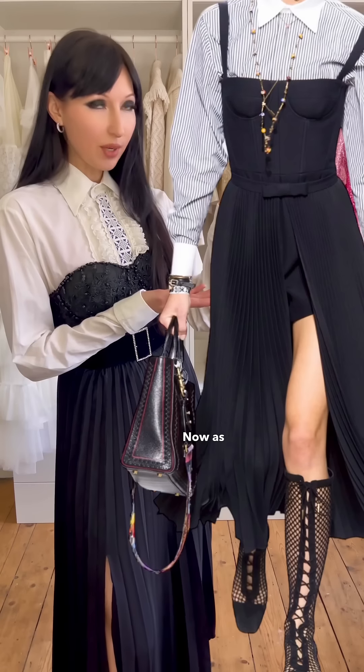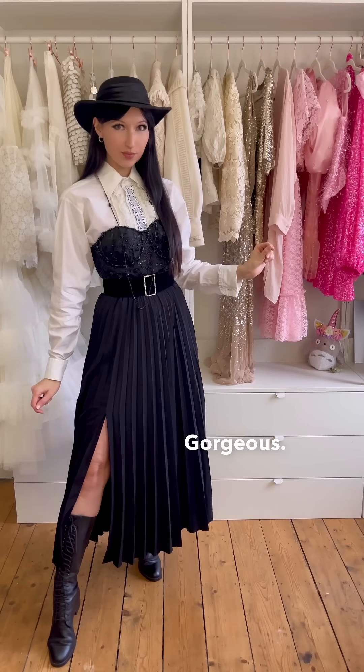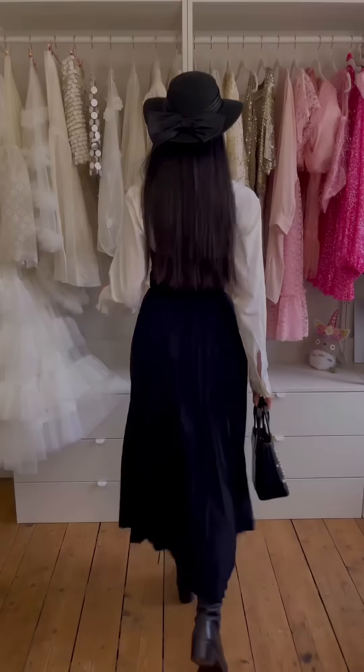Now as you can see, we need a long beaded necklace. I'm going to use this vintage necklace that I got for one pound because it matches the beads in the corset. Now we need a hat. Gorgeous. A bag that matches both the black beads and the white of the shirt. And we're done.